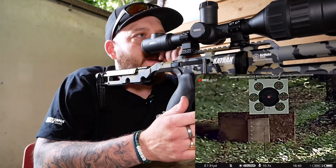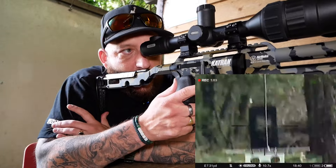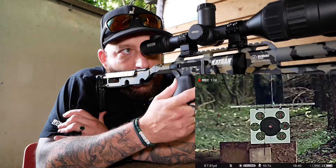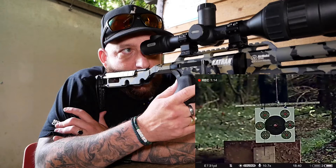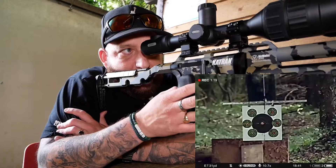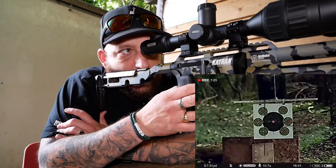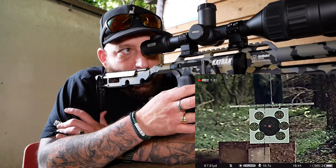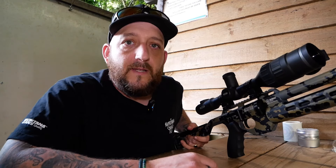Looks better. I can't see the other target very well, so let's quickly drop one just somewhere separate so I can check. Yeah, we're on alright. Yeah, we're good. They're stacking them on top of each other there. Should be alright. Let's get this in and have a look.